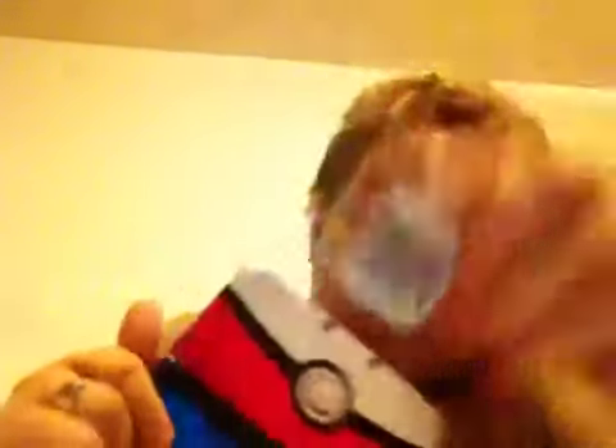Right now I have Pokemon Y. It's a pretty good game — it's a 3D Pokemon game. It's always good.